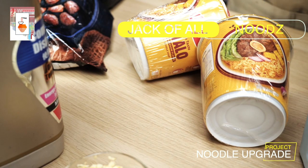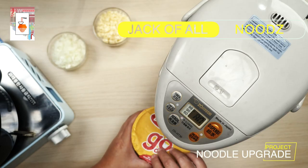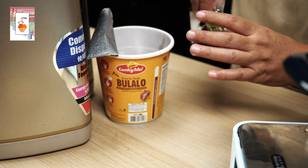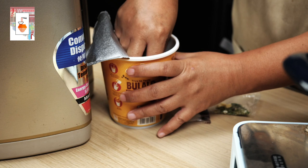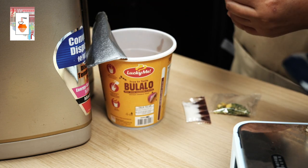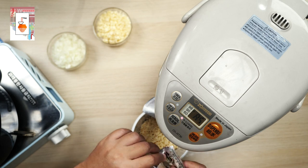For today, let's go local with an international twist. Being a local here in the Philippines, we have our fair share of cup noodles, and one of the more savory ones are the ones from the brand Lucky Me. More specifically, the Bulalo flavored.